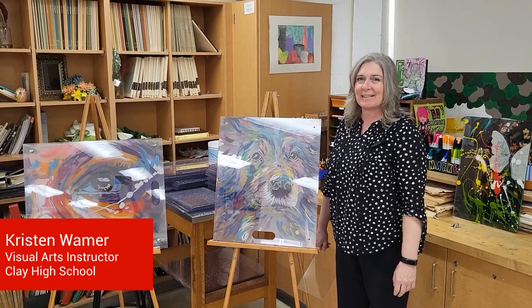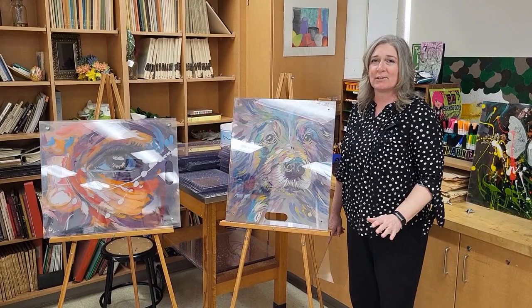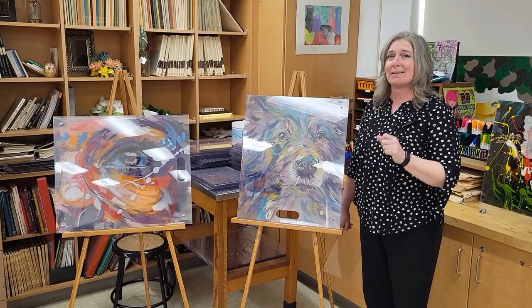Hi, I'm Kristen Waymer, one of the visual art teachers here at Clay High School. Today we just finished up with this awesome demonstration by Clay High School 1996 grad, artist and muralist, amazing artist Dean Davis.